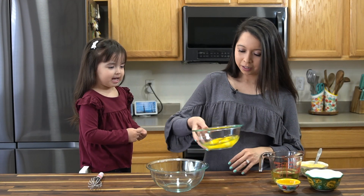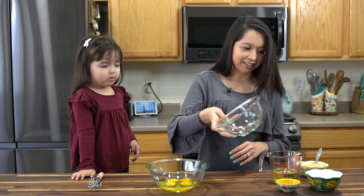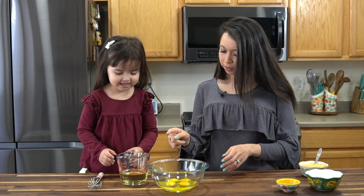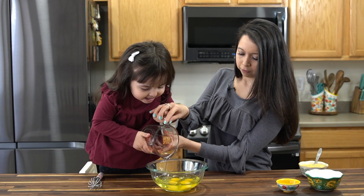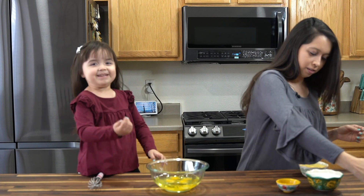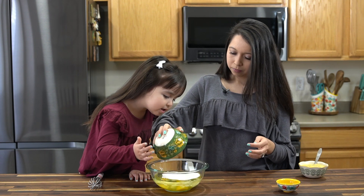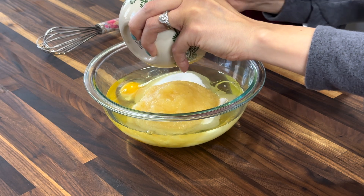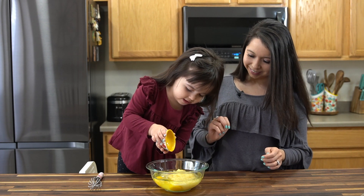In a medium bowl, you're gonna add in four room temperature eggs. Then three-fourths cup of vegetable oil. And then one cup of granulated sugar — that's a lot of sugar! Half a cup of applesauce. And one teaspoon of vanilla extract.